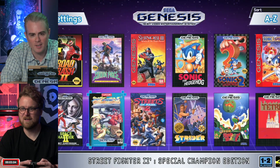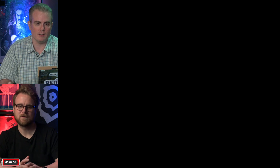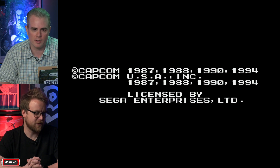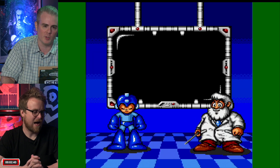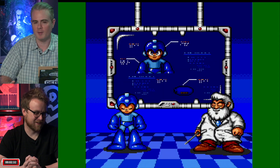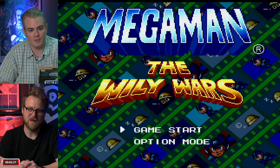With about three minutes left, Brad jumps into Mega Man Wily Wars. Peter asks if Brad is interested in getting one of these personally. Brad says more academically — it's good to know how these products turn out from a recommendation standpoint. There are so many ways to play games of this era now. Brad loves it as a little model of a Genesis. He'd honestly just want to buy the shell.